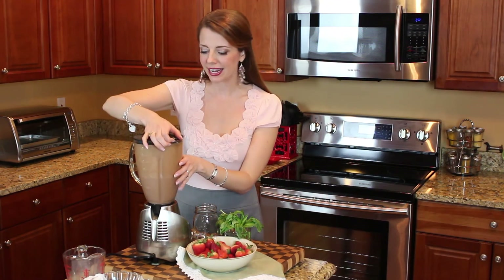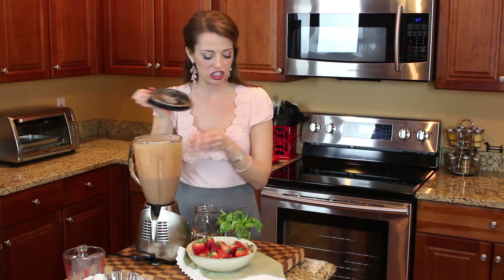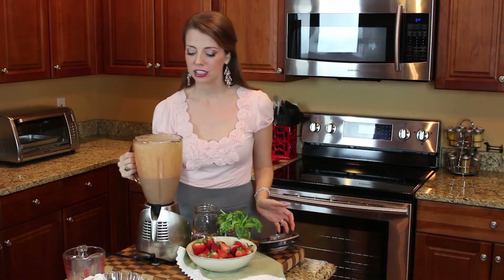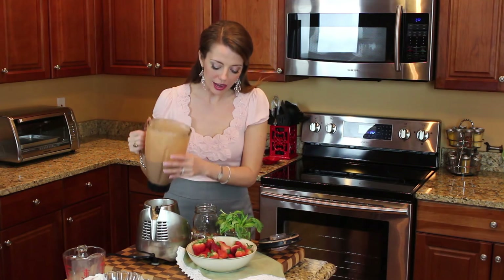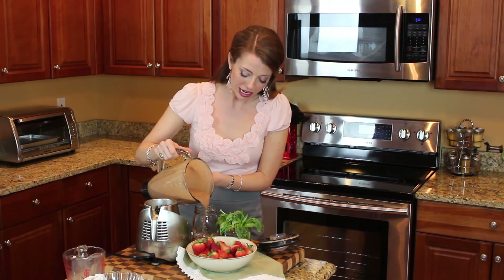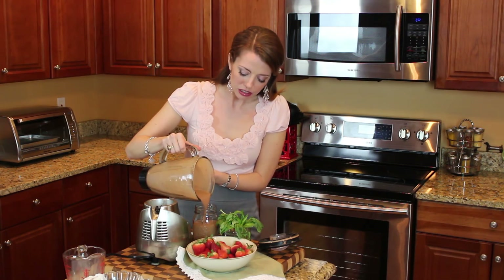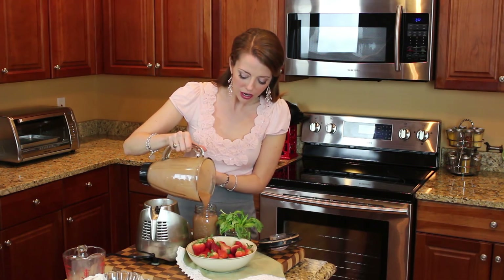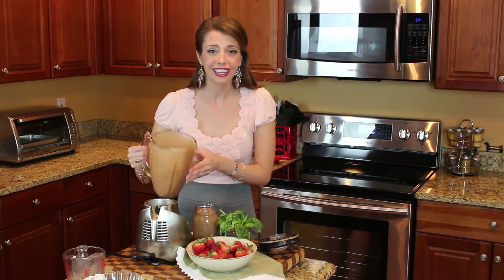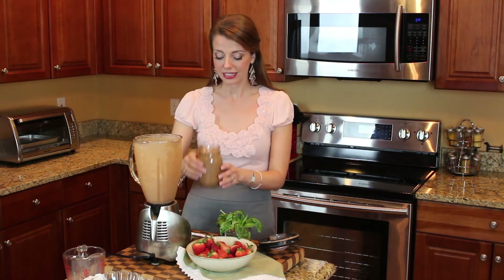Alright, we're all blended here. I don't have a fancy blender so I had to go in there a few times with a spoon and just stir everything around, but it blends well in just a couple of minutes. This smells so good. The good thing about this smoothie is it's actually only about 230 calories, so it's a relatively low calorie smoothie. It has the protein from the Greek yogurt and all the vitamins from the spinach and the strawberries. And if you use the stevia it would actually be a little fewer calories.